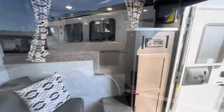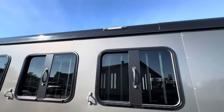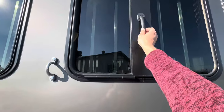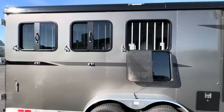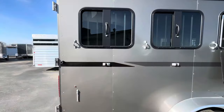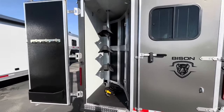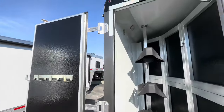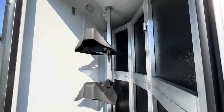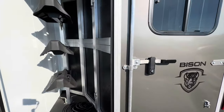Let's go take a look at the outside. Moving on down to the rear of the horse area — got low light on both sides as well as on the rear, drop down head windows and drop down butt windows, double rear doors, here's your tack door, saddle rack, saddle rack. This is a collapsible rear tack as well.